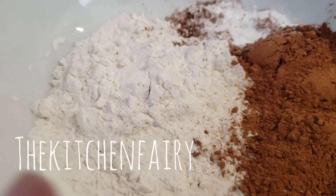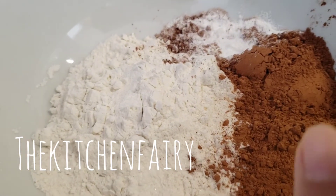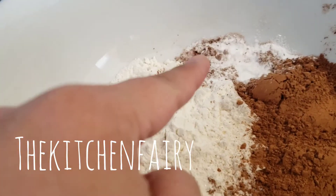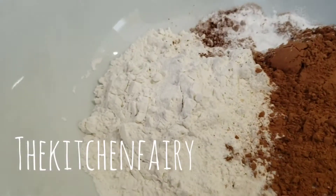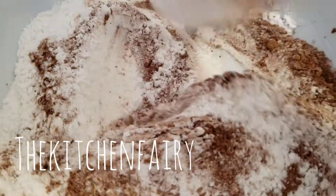For the dry ingredients: one cup of enriched flour, four heaping tablespoons of cocoa powder, one teaspoon of baking powder, a generous pinch of fine sea salt, and a pinch of nutmeg powder. Just mix it together. This is a very simple chocolate cookie recipe.